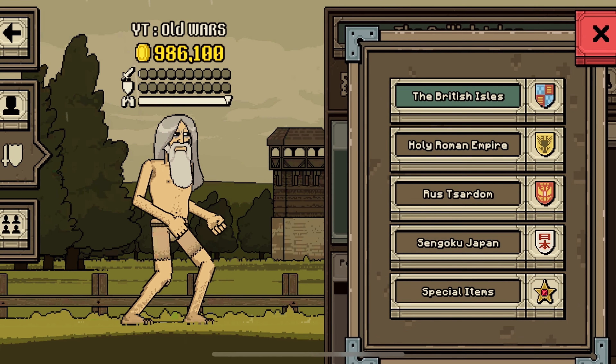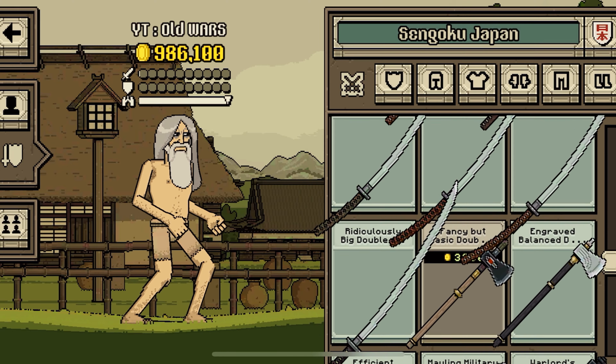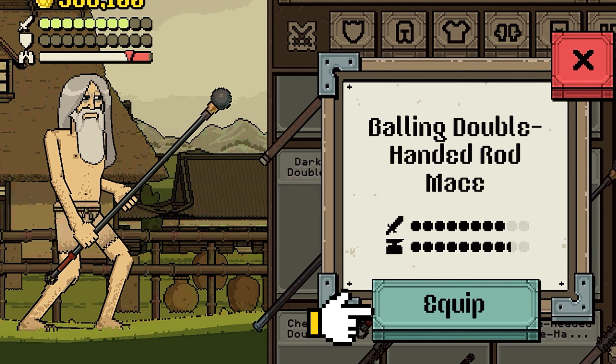We're gonna take everything from Japan. Let's take the staff, the wizard staff. There it is. Balling double-handed rod mace equip.